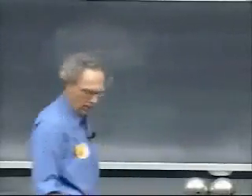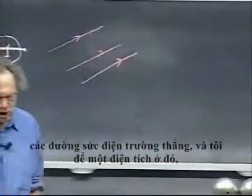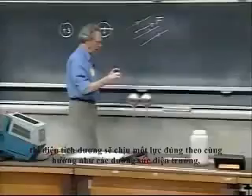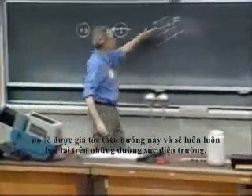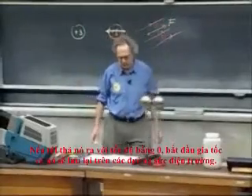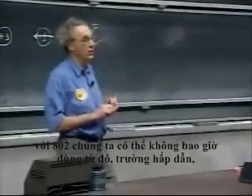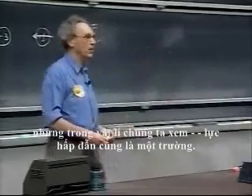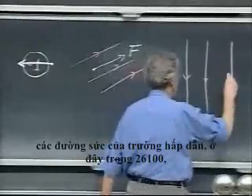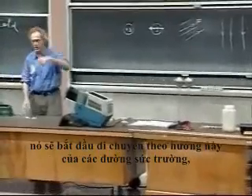Say we have fields that are like this — straight E field lines — and I release a positive charge there. The positive charge would experience a force exactly in the same direction as the field lines, because the tangential direction now is along the field line. It would accelerate in this direction and always stay on the field line. If I release it with zero speed, it starts to accelerate and stays on the field lines. Similarly, if we think of the Earth as having a gravitational field — the gravitational field lines here are nicely parallel and straight — and if I release a piece of chalk at zero speed, it will begin to move in the direction of the field lines and stay on them.